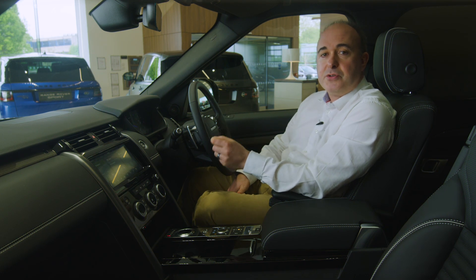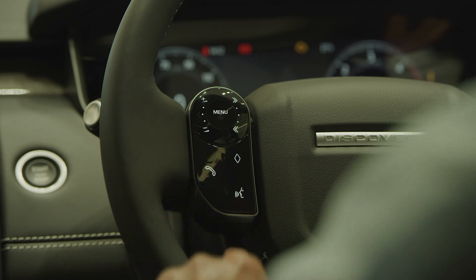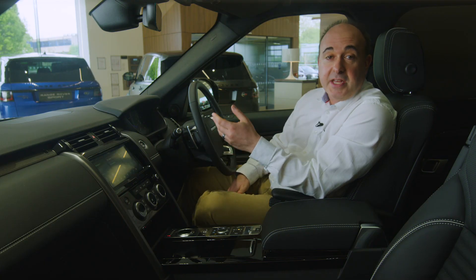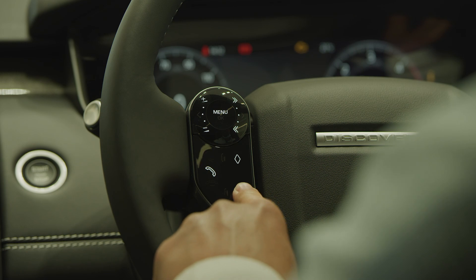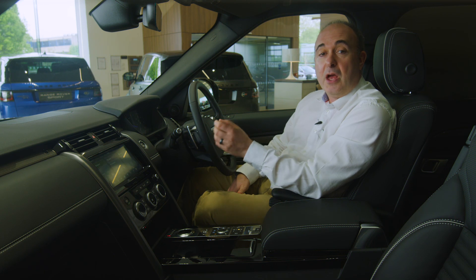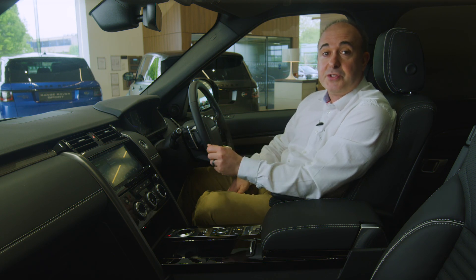Explore these options to set the car up to your preferences. The phone icon will answer a call or start the process to dial a contact on a connected phone, and pressing it in the middle of a call will end that call. A quick press on the voice control button will allow you to use voice commands — wait for the chime and then say, for example, 'call home'. A full list of available commands can be accessed on the main infotainment screen.